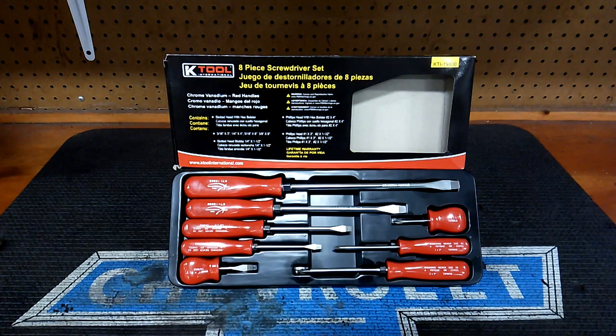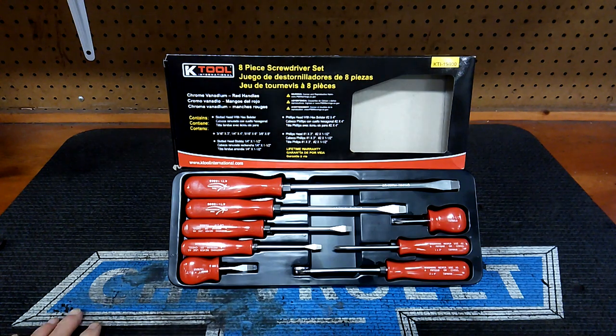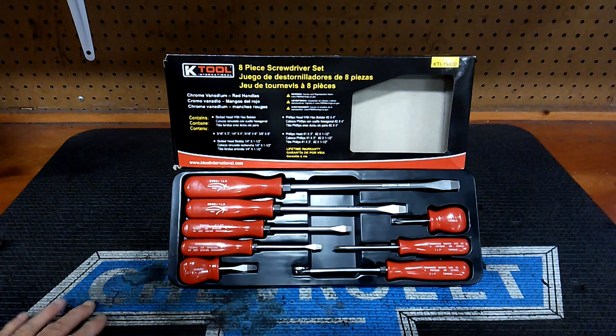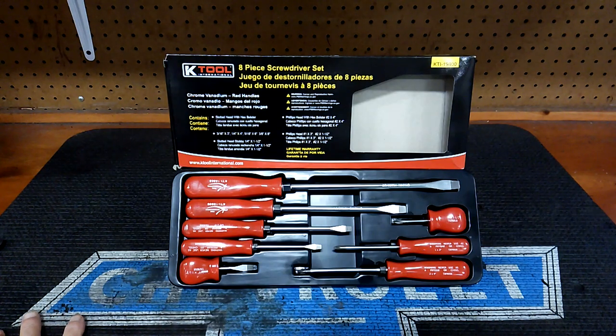Hey guys, we're going to be starting a new series. You guys have been waiting for a while — you seem to like this format and I enjoy doing it, so we're going to keep doing this format for as long as I'm alive. This new series is going to be called Big Bang for the Buck. I had a lot of requests for this — it was the most suggested of all the comments I had. Big Bang for the Buck series, episode one.